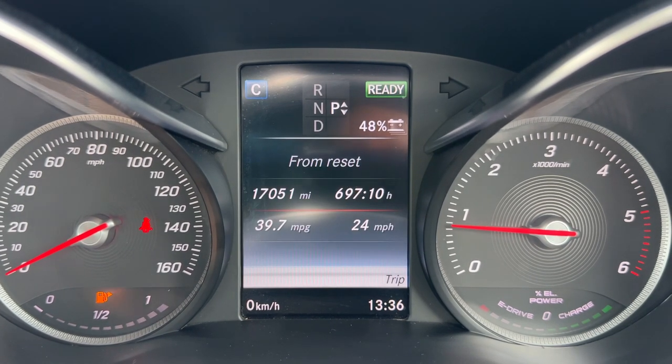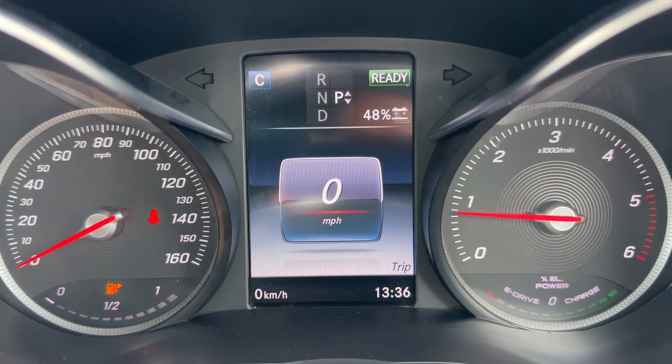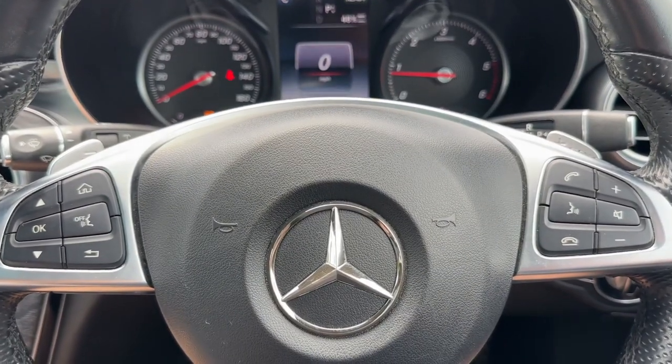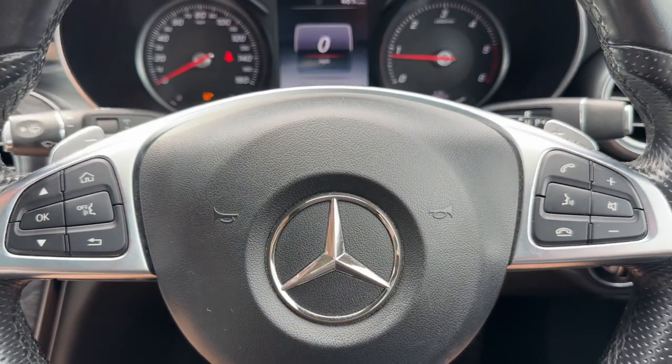That includes a digital readout for the speedometer, and above that section it will show you what gear the car is in. It's an automatic, so we are in park at the moment. If we back out to the steering wheel, we've got the buttons on the left-hand side and on the right-hand side the stereo controls.